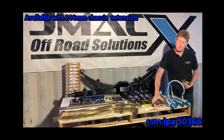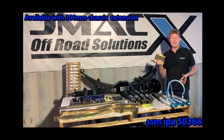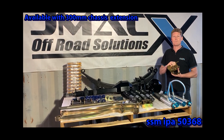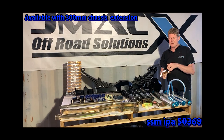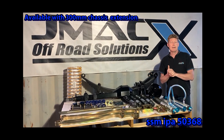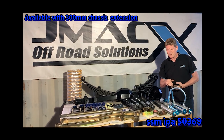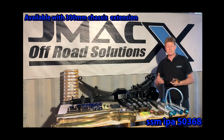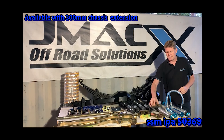Another upgrade available with our conversion or GVM upgrade is our high clearance plates. These will give you about 35mm of extra clearance underneath your leaf pack — for those who complain about leaf packs getting hung up. They're also compatible with Airbag Man airbags, so using our high clearance plates you can adapt and run Airbag Man airbags. They also improve the drivability of the vehicle by the way they hold the leaf pack in place, preventing U-bolt twisting and torquing.